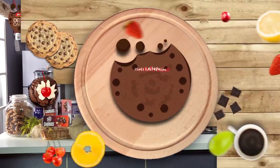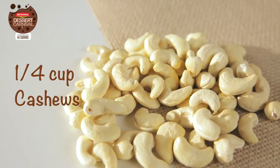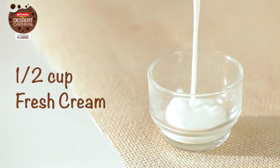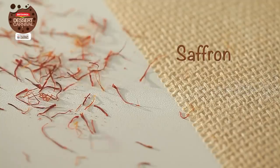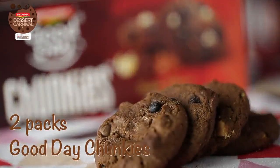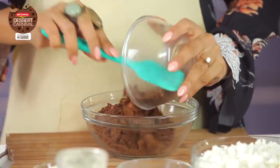Are you ready for it? Cause I am. I'm ready to begin and to add an extra chocolatey crunch to my base. I'm going to be using the Good Day Chunky's triple chocolate chip cookies because they really give a very delicious taste to the base.